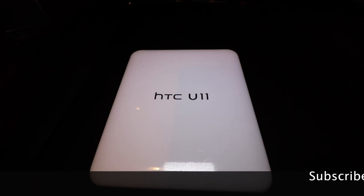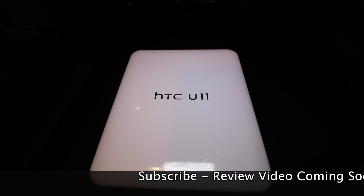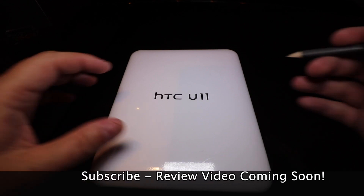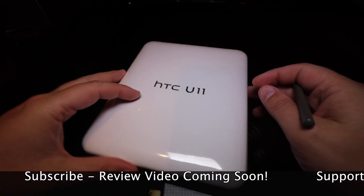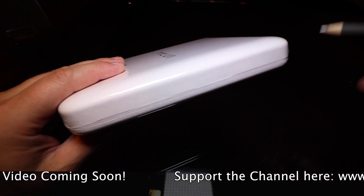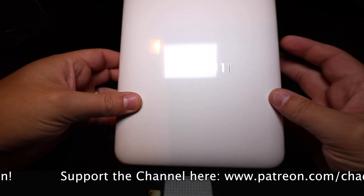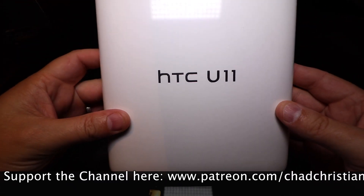Hey, what's going on, guys? Chad Christian coming at you with another exciting video. Today I'm bringing you the HTC U11. I was lucky enough to get an invite to go to Taiwan, where I'm at right now, and got one of these before they were released to the public. I just wanted to do a quick unboxing for you guys.